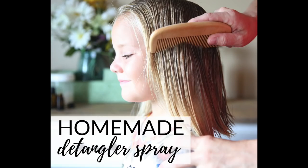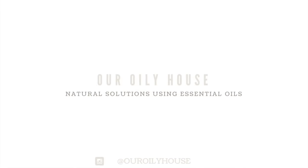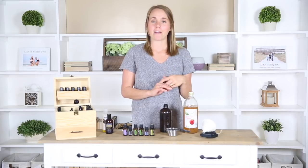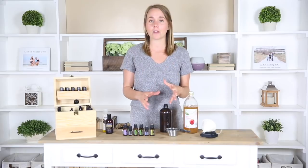Hey everyone, it's Laura from ourworldlyhouse.com and today I'm going to share my all-natural detangling spray recipe with you. I am super excited to share this because every morning — or let's get real, every afternoon — when I get around to doing my daughter's hair, she has a very sensitive head and she wants to grow her hair out really long. Pretty much every day I threaten to cut it because there are so many tears involved trying to comb through her hair. So I started thinking back and remembering that when I was a kid my mom used detangler spray, and now that we're using this it's helping a ton.